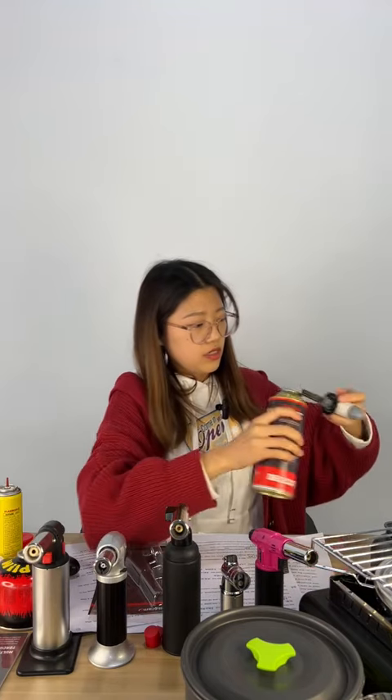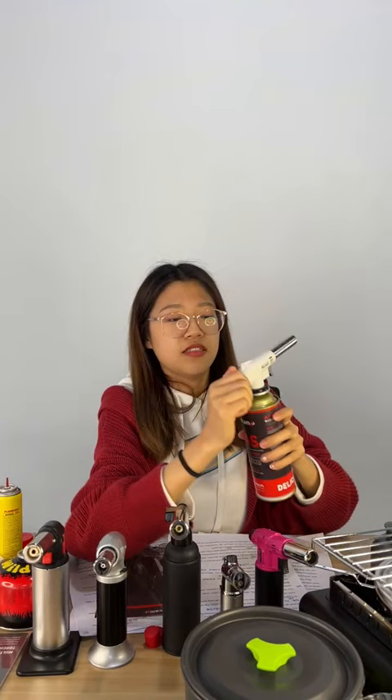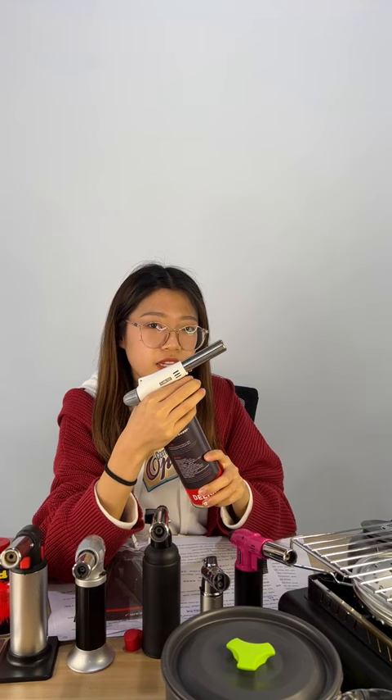Push, plug in, and rotate. You can listen to the gas sound out, and then press the ignition button like this.